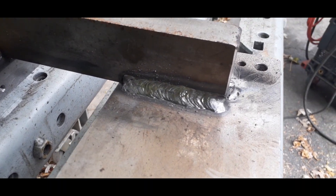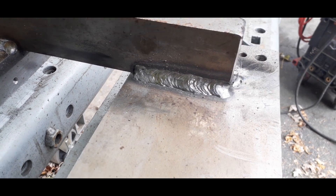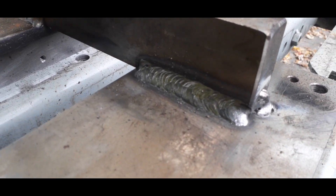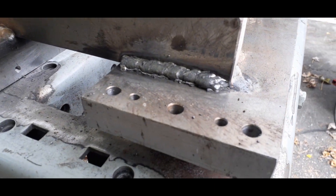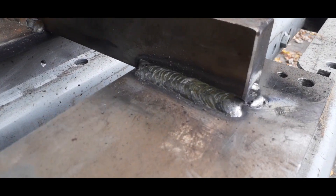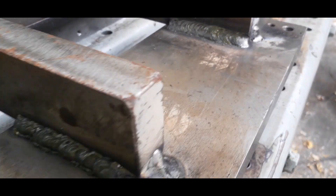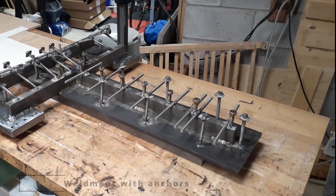With the preheat you can see a much better weld — the edge of the toe of the weld is tangent to the surface, you can see it's wetting out nicely. Just need more heat input and the steel has to be preheated. That's the preheated weld in focus, and then these are the original welds without preheat for comparison.